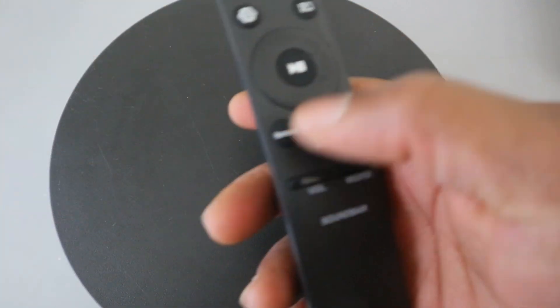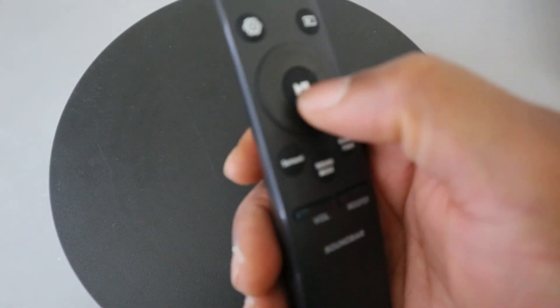This one here is the subwoofer control — the bass. You can increase the bass up or likewise decrease it. These are really the main features of this soundbar remote.